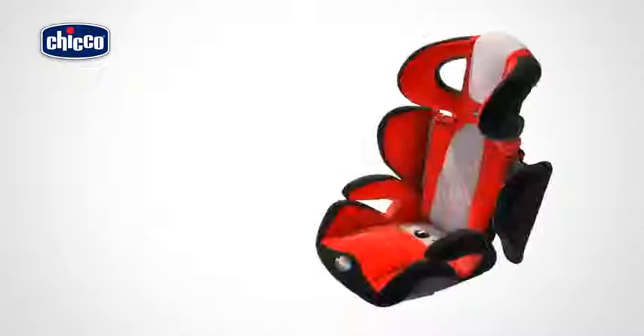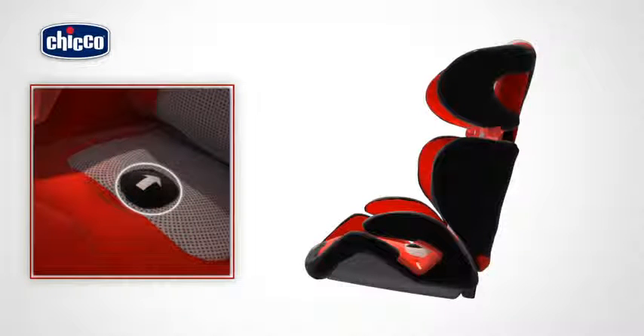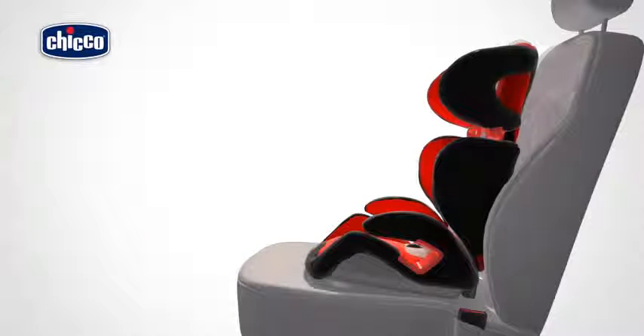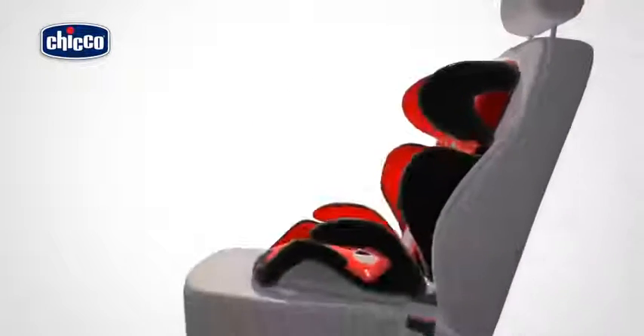The backrest can also be reclined to four different positions. Press the button found under the slot on the seat. Still holding the button, pull or push the rear rack to the desired position. Each click corresponds to one position change. The child car seat headrest and base rack must always be leant against the vehicle seat backrest.